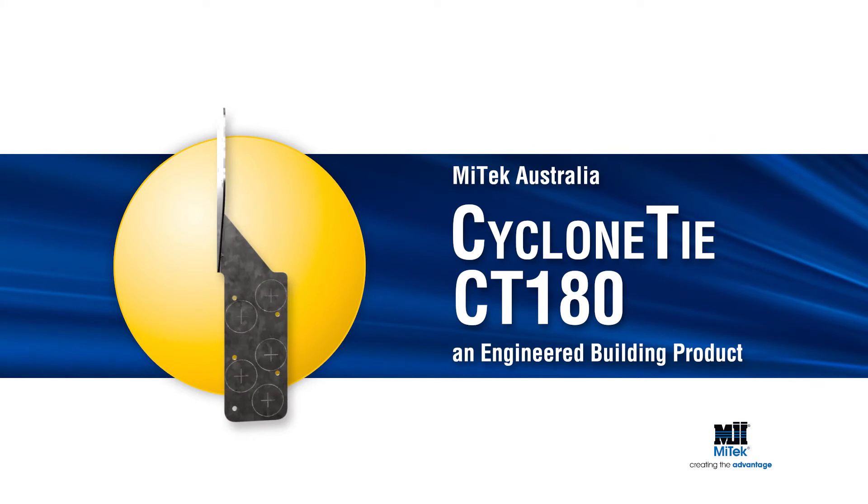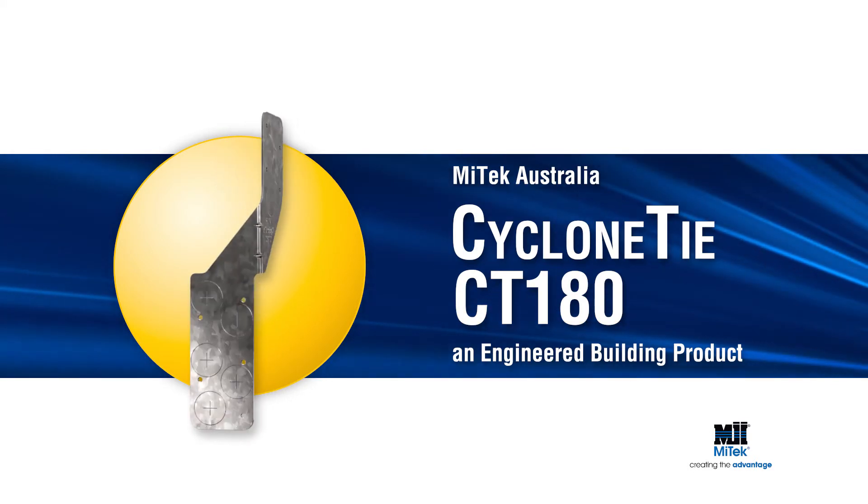Remember, always specify and use engineered building products.